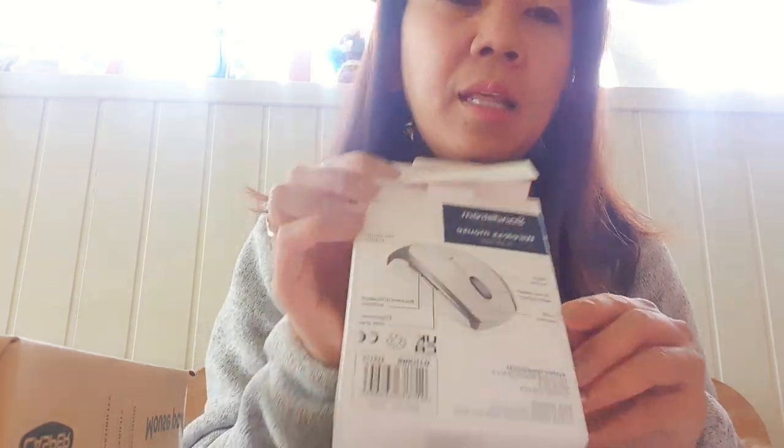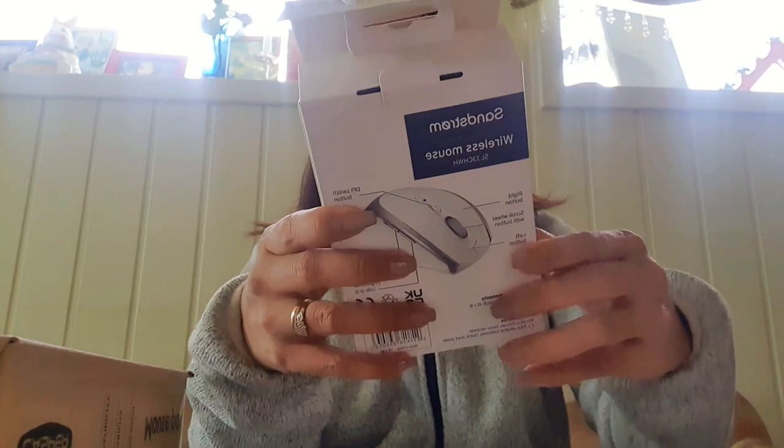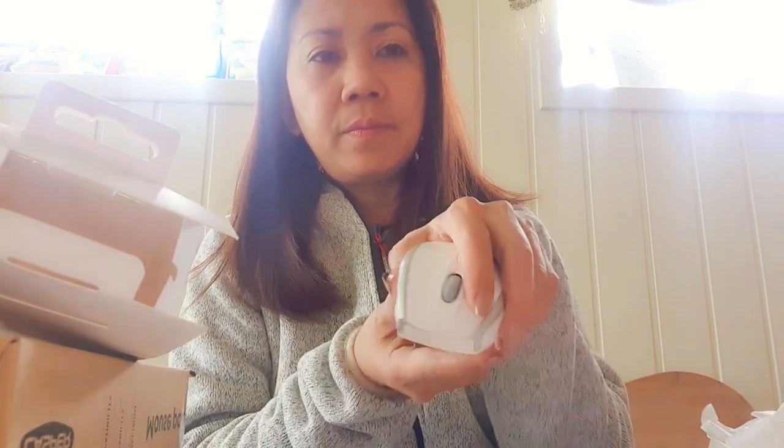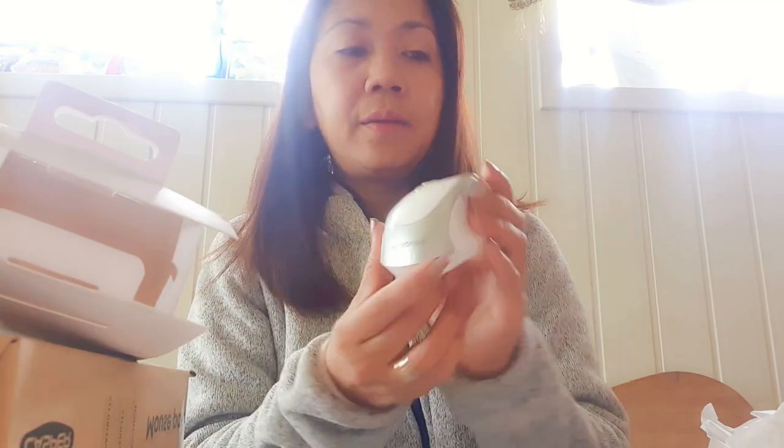It has the right button, scroll wheel, and light button. It's 2.4 GHz connectivity and switchable with six buttons. Let's open that. Of course it has a manual. This is like a warranty card with a barcode. And then our mouse — this is how it looks. This is my mouse. And it also comes with two triple-A batteries. The battery is put in the plastic.